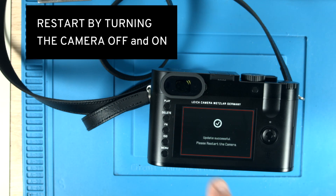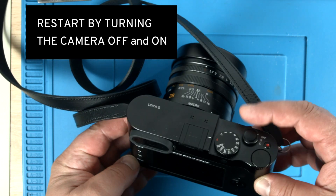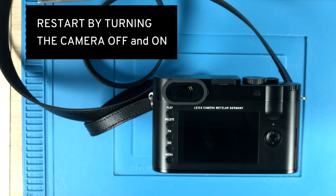Then you follow the instructions. It says reset or restart the camera. You do this by turning the camera off, waiting until everything is off, and then turning it back on. Then it restarts.